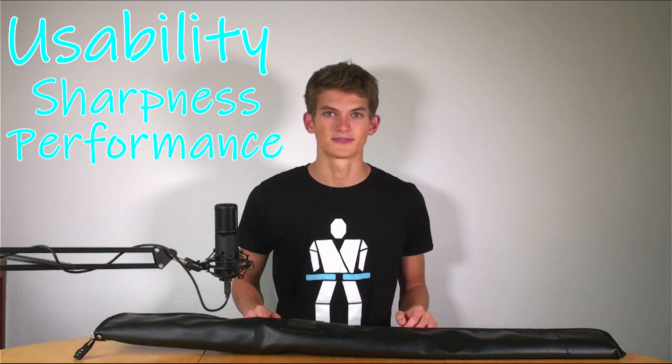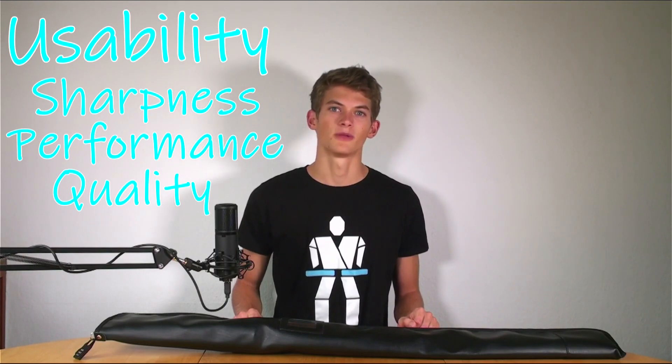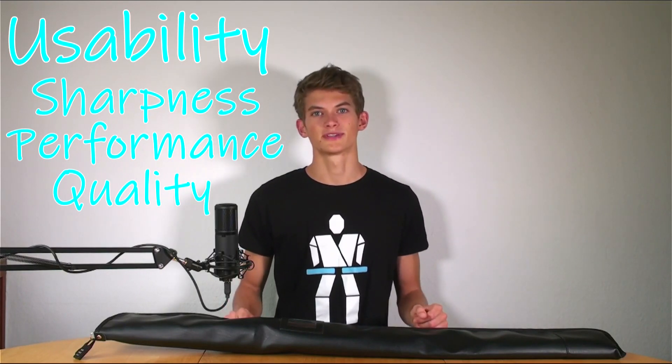The next category is performance. A few things go into this: how heavy the sword is, how durable it is, and how usable it is. The third category under the usability score is quality, where I'll be looking at how durable the sword is and how well it will stand up when used over time.